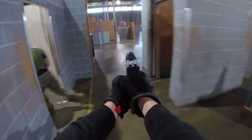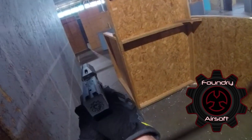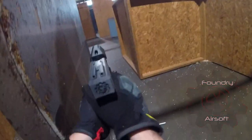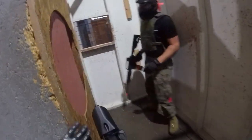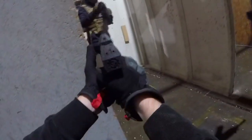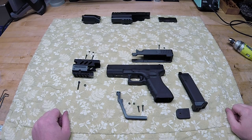Hey guys, Spartan Jess here, and today I'll be reviewing yet another Halo airsoft kit created by Foundry Airsoft: the Halo Magnum kit made for the Glock pistol series. For those of you that don't know, Foundry Airsoft has been making these magnum kits for a long time now, and they've always gained a good amount of positive feedback from the airsoft community. So without further ado, let's get into this review.